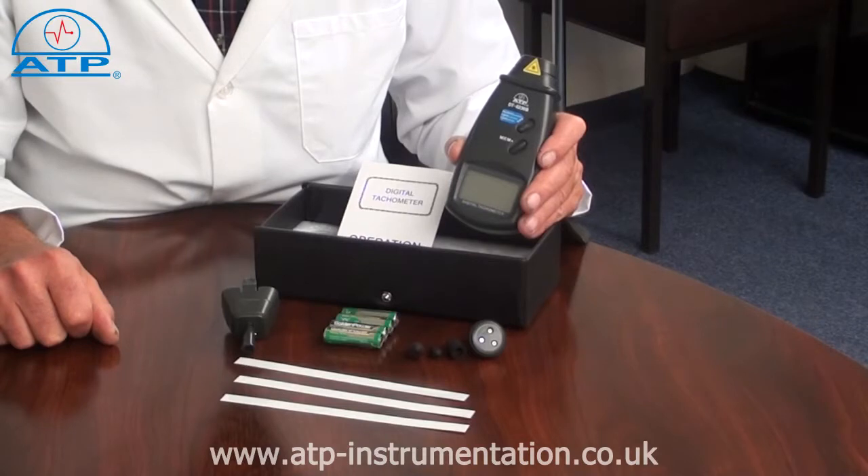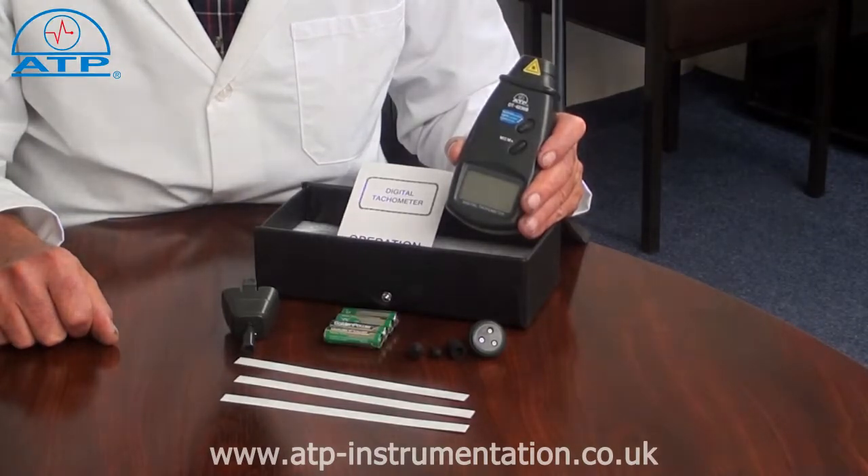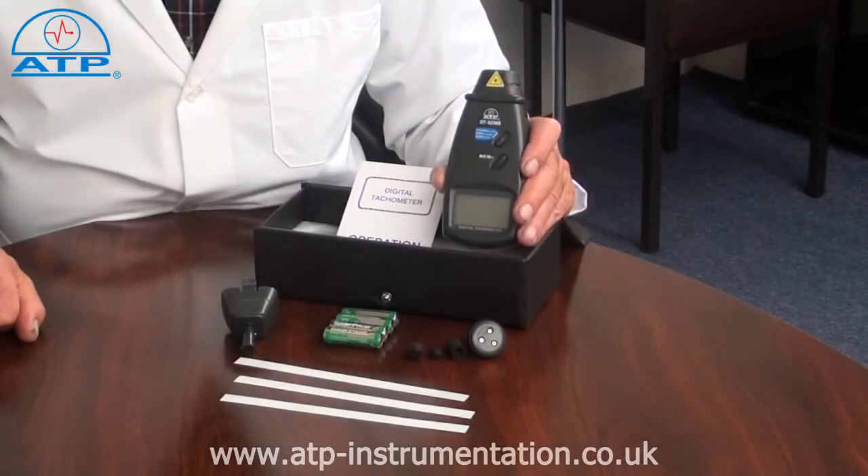This instrument is ideal for monitoring rotational speeds of pulleys, fans, etc. The laser identifies where the measurement is being taken from, over a distance from 50mm up to 500mm.